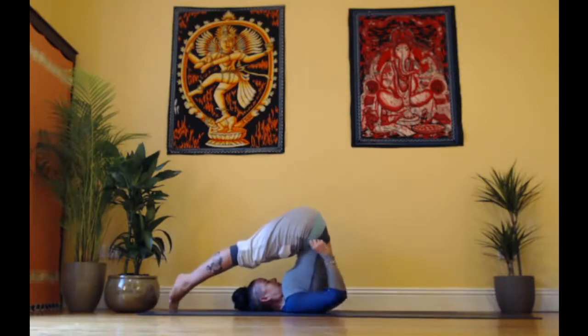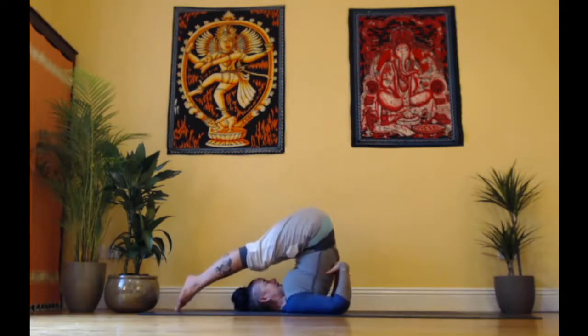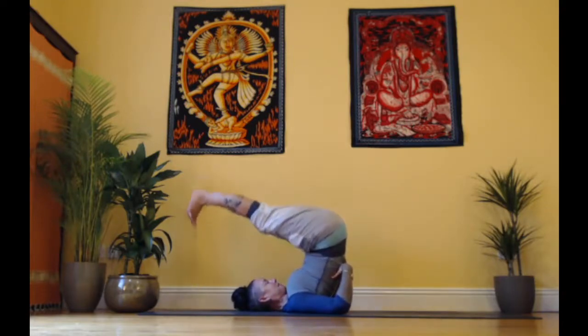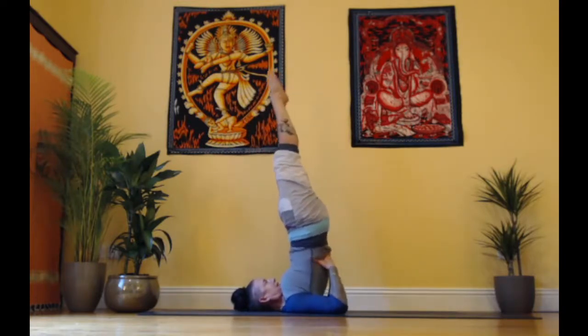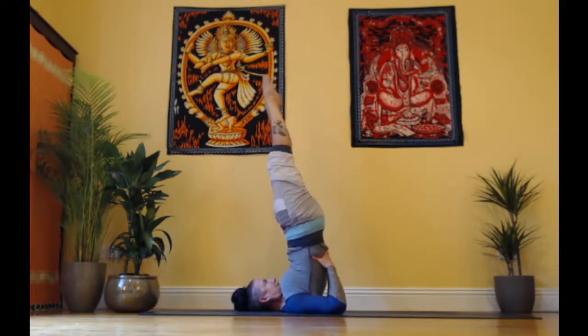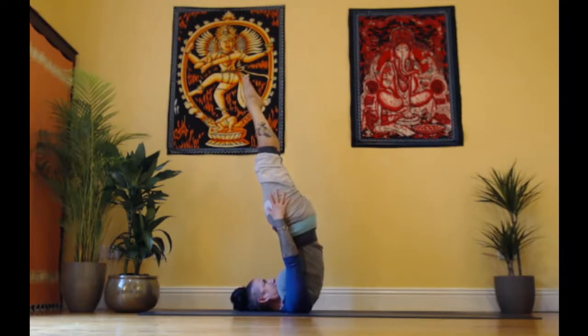From there, we're going to take our hands to our back again, lift up into Sarvangasana, huddle the elbows in, and this time we're going to go to Nirlamba Sarvangasana — unsupported shoulder stand. There might be a bit of flexion in the hips. We take one arm up, then the other. I recommend at least five breaths here.